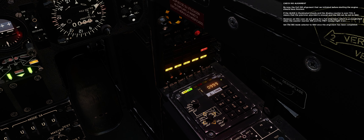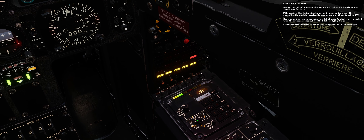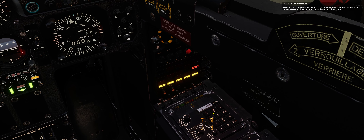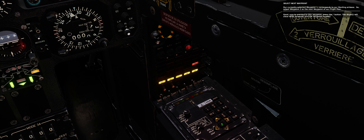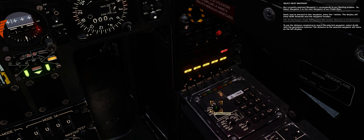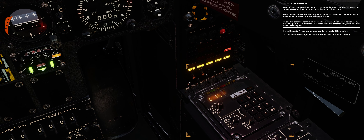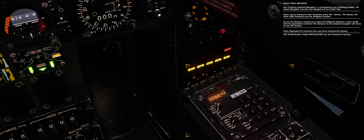By now, the full INS alignment that we initiated before starting the engine should have finished. If the ALIGN light is illuminated steady and the display counter is over 720, it means that the precision provided is enough and the INS can be set to NAV. However, in this case we are going for a full alignment, which is accomplished when the counter reaches 999 and the PRET (ready) light is on. Set the INS mode selector to NAV once the alignment has been completed. Our currently selected waypoint 1 corresponds to our starting airbase, so select waypoint 2 as the next waypoint of our flight plan. Press the asterisk button to proceed to this waypoint — the display will show VERS (towards) and the waypoint number. To see the distance remaining to reach the selected waypoint, select DELTA L DELTA G with the parameters selector. Press spacebar to continue once you have checked the display.